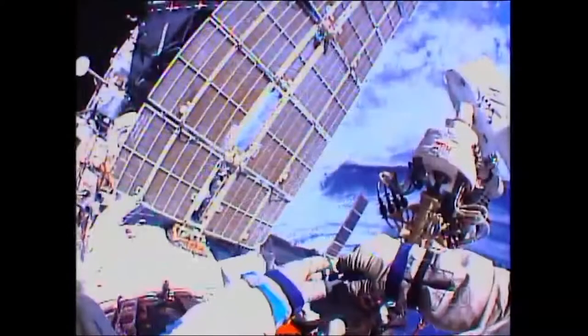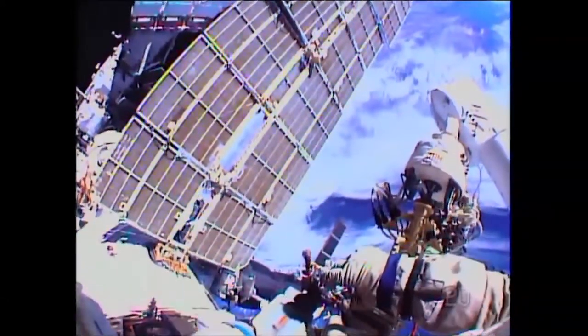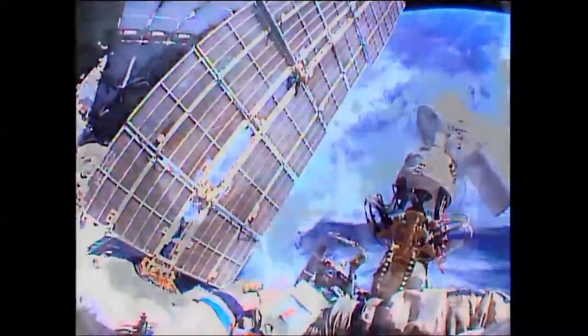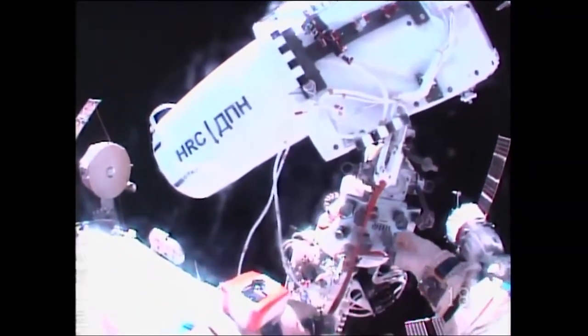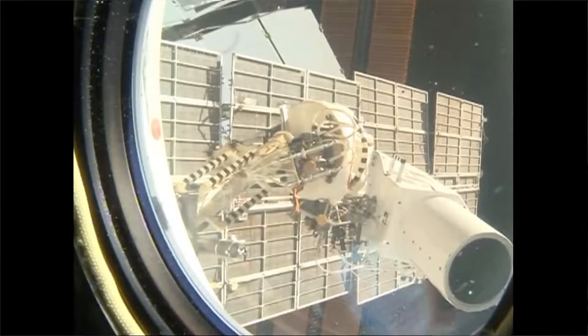It might seem a bit odd that we're spending all of this time and money putting something into space when we can see the Sun from here on Earth. But by having a satellite that's sat out in orbit we can see things in a lot more detail and that gives scientists a much better understanding. We can observe the Sun in lots of different wavelengths and this really helps us understand how the Sun influences us here on Earth.